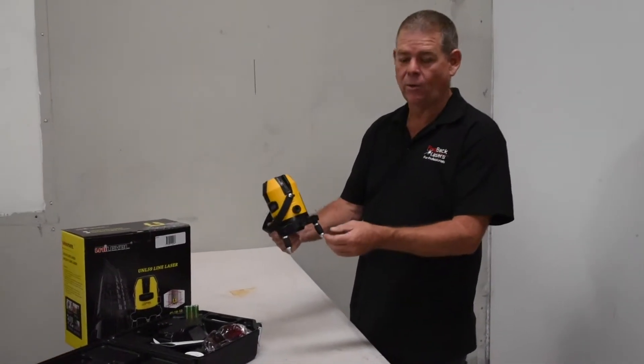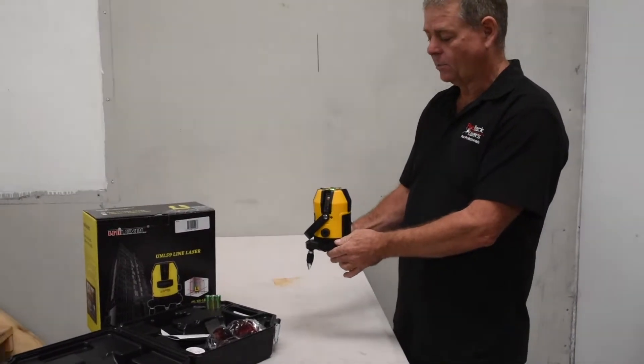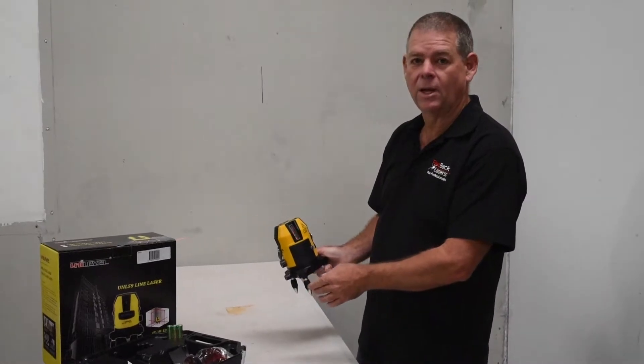It is an auto-leveling laser, so we simply unlock the pendulum and the laser will level itself. If it's outside of that leveling tolerance, it's going to alarm and flash.